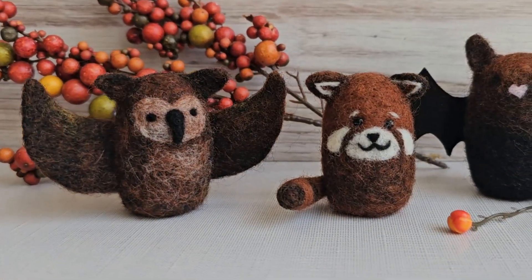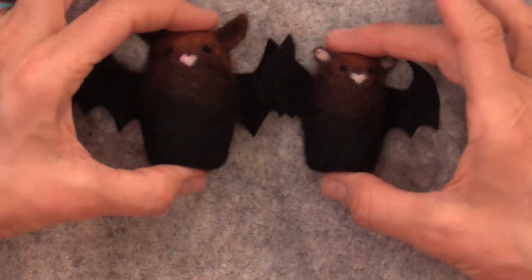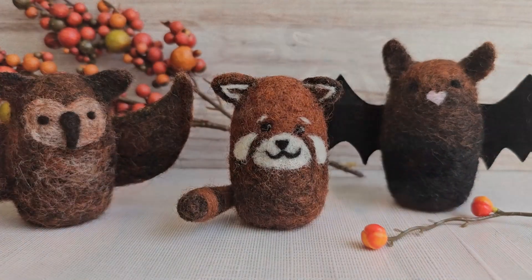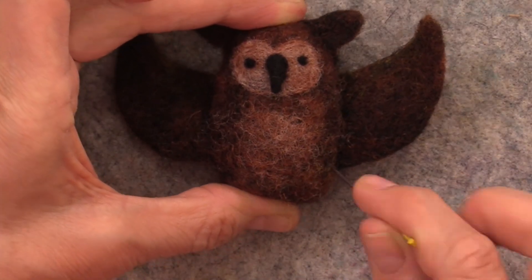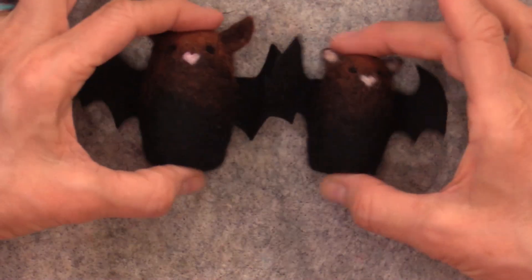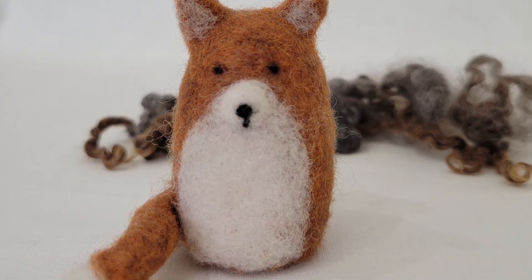Hi friends, it's Marie at Living Felt and today we have a fun tutorial for you — needle felting our sweet and simple forest friends. Today we are going to needle felt a bat, an owl, and a little red panda. This project is so fun and simple. It's a great starter place for someone who's looking to begin needle felting, and they just make such sweet little gifts and decor. These projects were inspired by our sweet and simple fox, which is a kit and a much-loved project over the years.